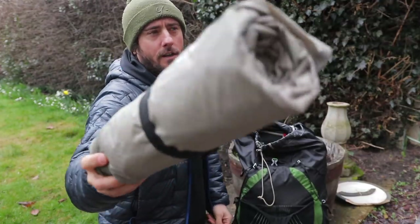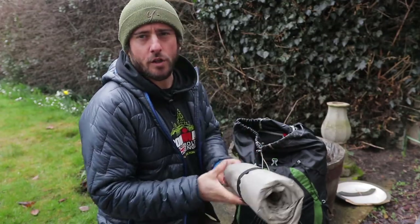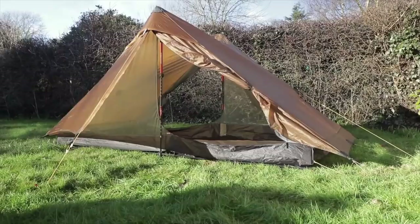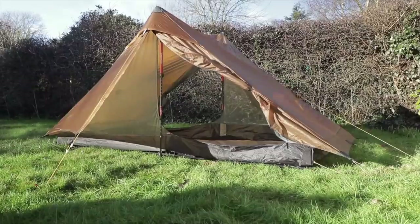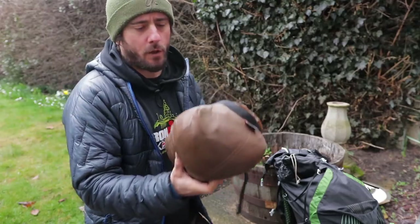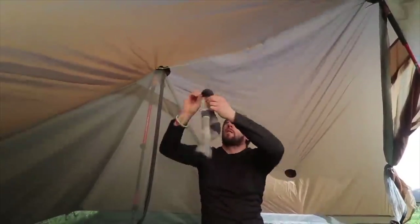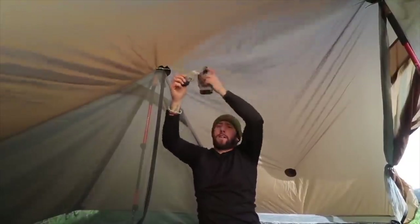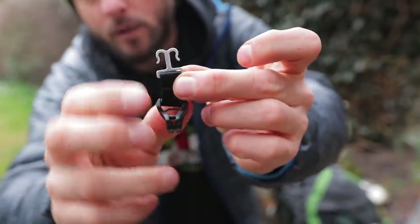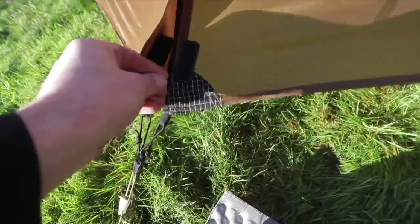My airbed is the Neo X-Therm. I'll be going in spring, so it'll still be pretty cold — this will give me insulation and comfort. My tent of choice is the Lan Shan 2 Pro, which will be set up with my Black Diamond walking poles. I've done a few mods — I've put some Dyneema up in there to hang my socks on and my light and what not. And I've got metal tent pegs to replace the flimsy plastic ones that come with the Lan Shan.